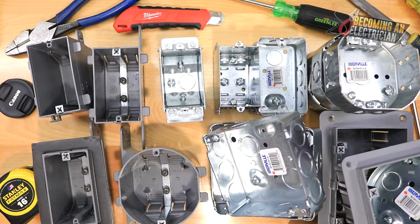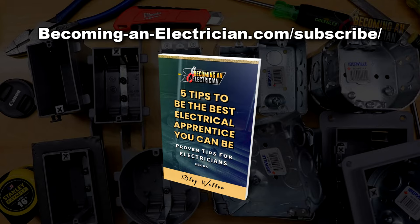Before we get into the video, definitely check out my free book by going to becominganelectrician.com/subscribe — enter your name and email and I'll send you the book for free.